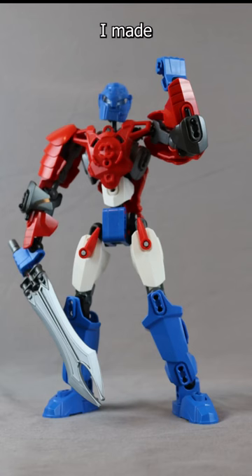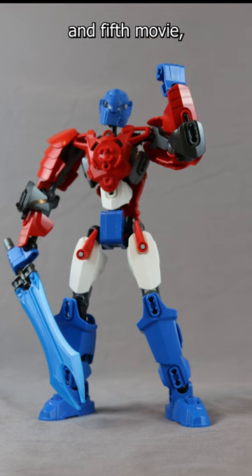I made many accessories for Optimus Prime here, like his knight upgrade from the 4th and 5th movie, along with the sword, which I am calling the Star Saber.